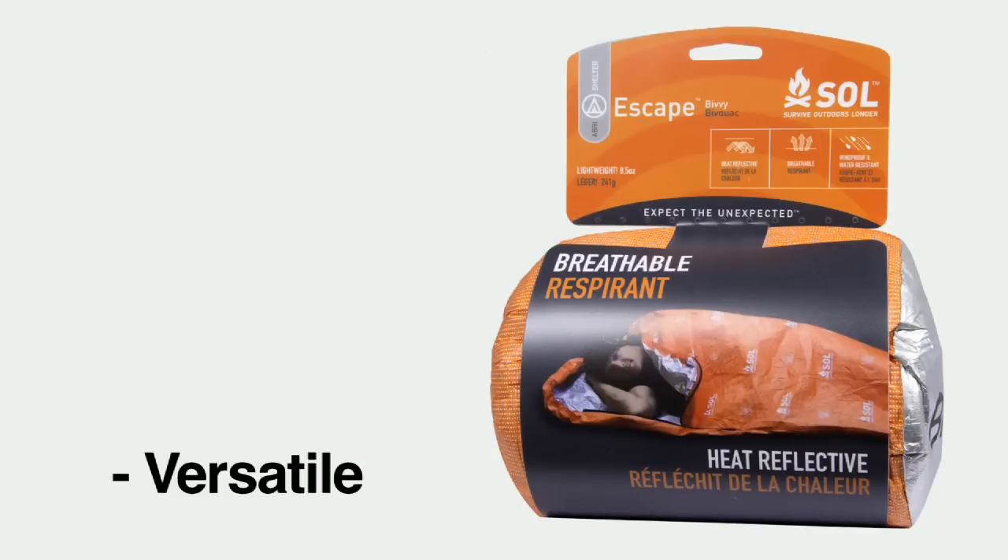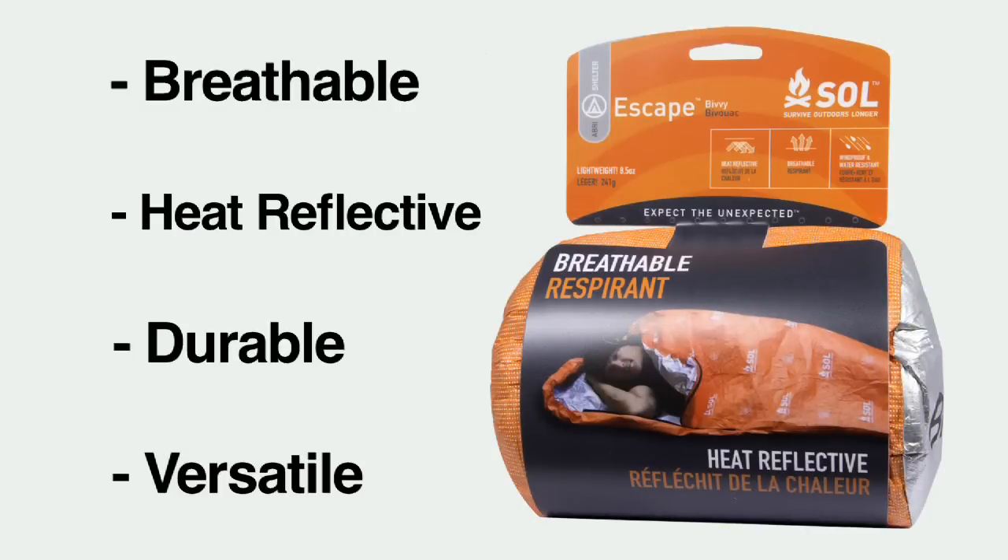The time for compromise is over, my friends. The Xscape Bivy ushers in a new paradigm in backcountry emergency shelters — versatile, durable, heat reflective, and breathable.